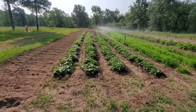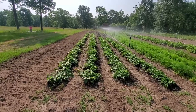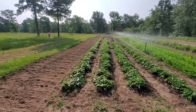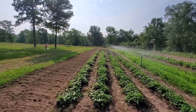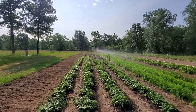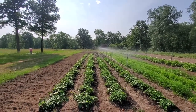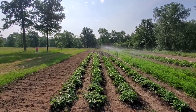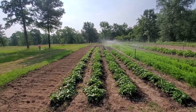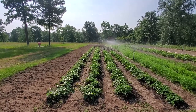Looks like we've got all these sweet potatoes in the ground. Got the sprinklers on them. It's supposed to be cloudy, but it definitely ain't, but it looks like maybe a thunderstorm's going to come in a little while later. We had enough slips and a few extras, and we just finished out our rows.